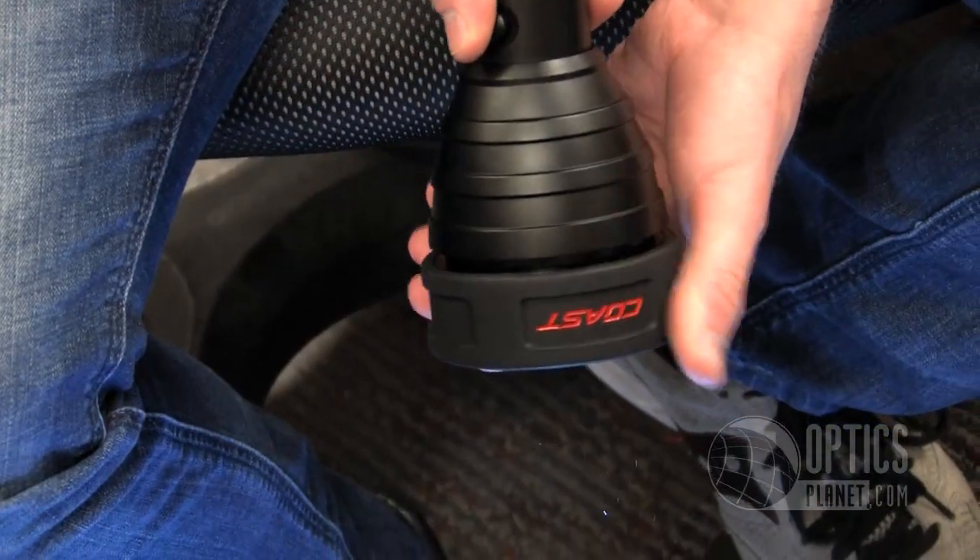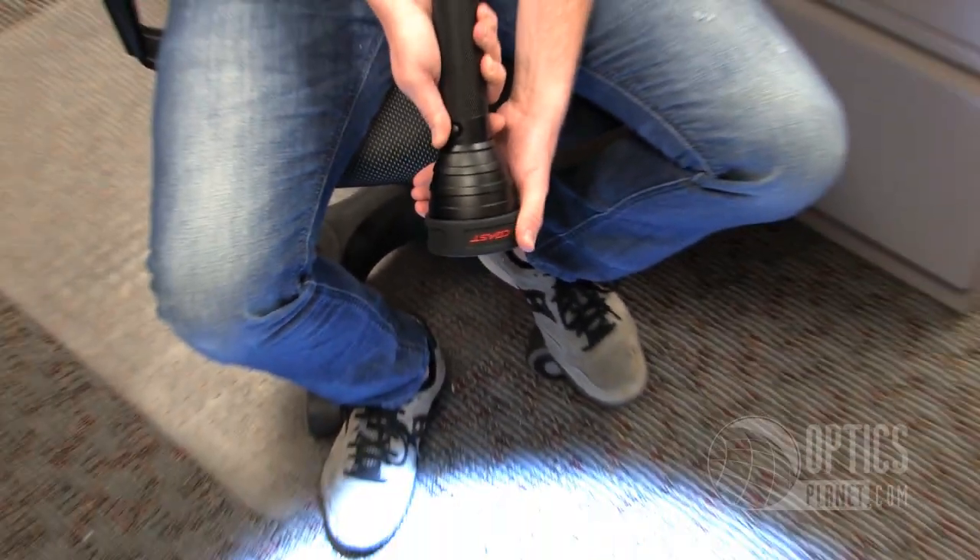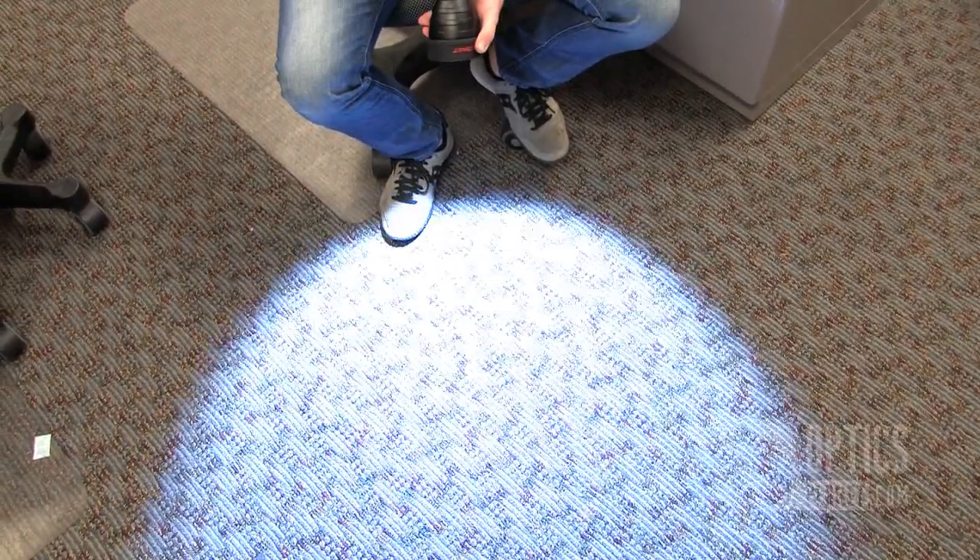One of the other awesome features is you can tighten the beam by going like this. All you have to do is turn it on and you can tighten the beam to be very, very tight and even more powerful.